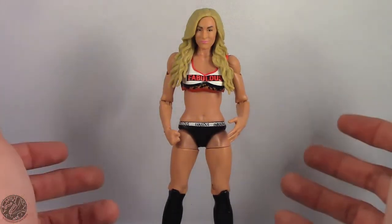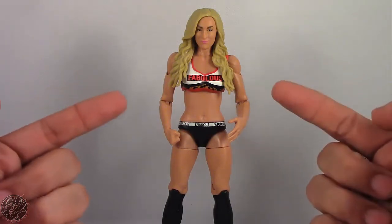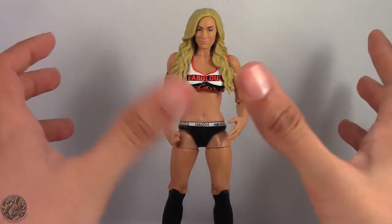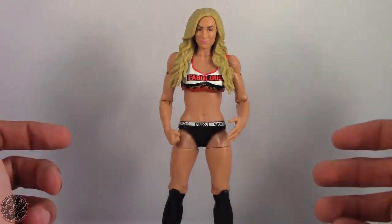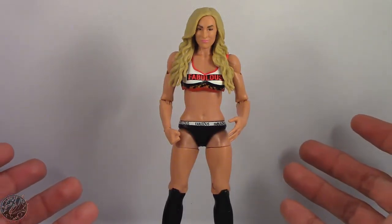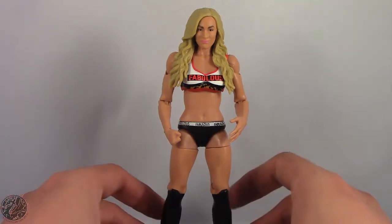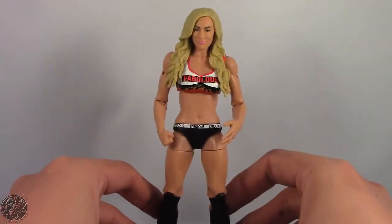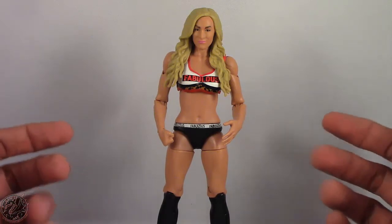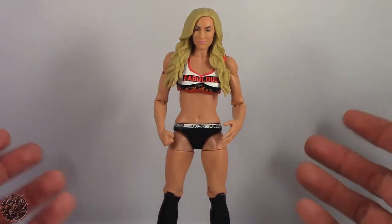With that being said, don't forget to like this video and leave a comment — tell me what you think of Carmella. Do you think she's worth it? Do you think she could have been an elite figure? Also don't forget to check out my other action figure reviews; all my WWE videos are also up. If there's a figure you'd like to see me review, let me know in the comments, and if it fits in my collection I'll definitely have a look at it.